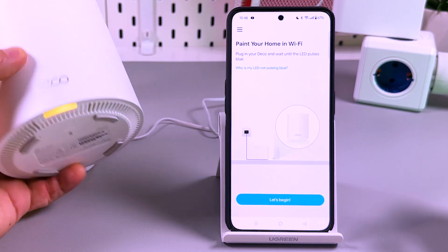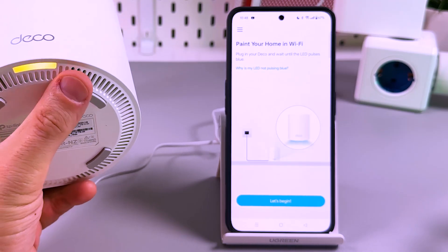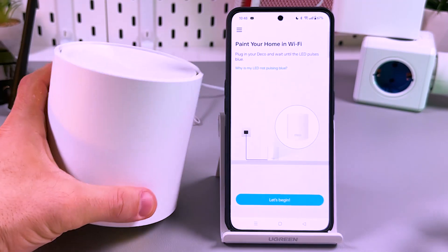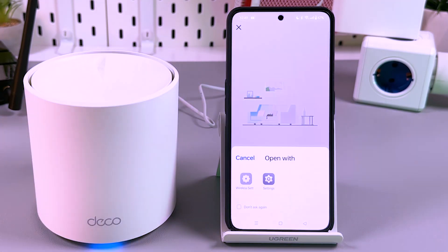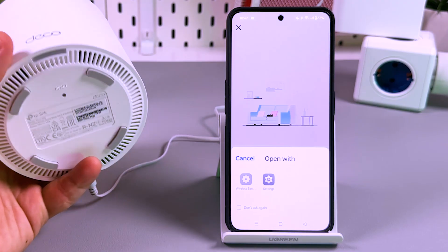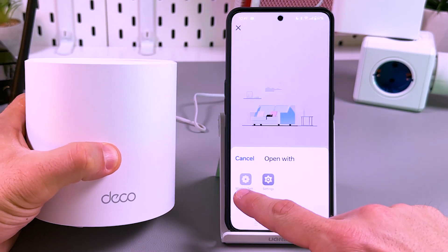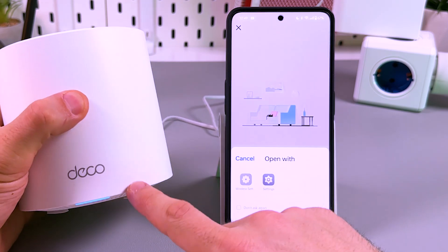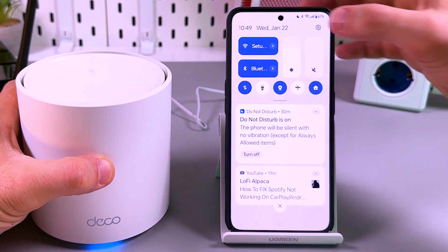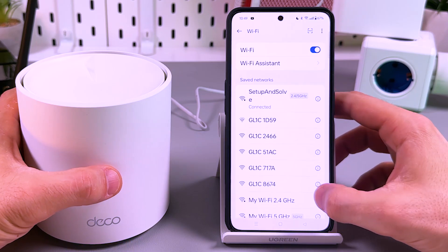Let's begin. What you need to see now is the LED indicator pulsing blue. For now it's yellow. Now we see the pulsing LED indicator — it's pulsing blue — and I'm prompted to go to my wireless settings and connect to the Deco network. If you don't see this prompt, you can manually open your device's Wi-Fi settings and find the Deco network.